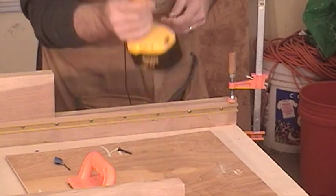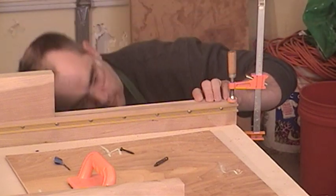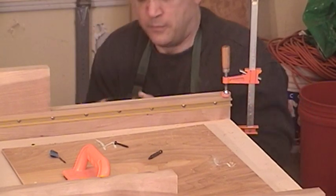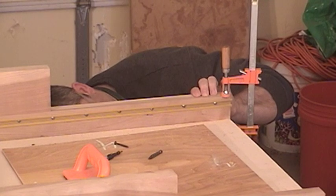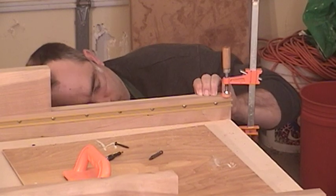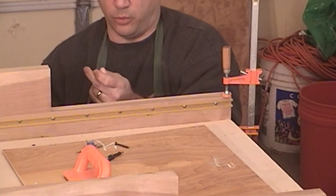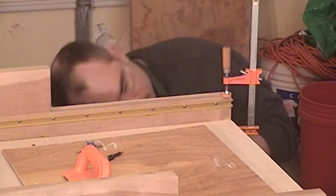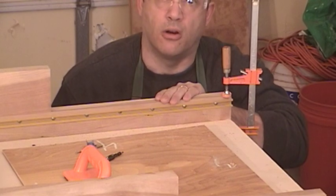Now I need to countersink for a new hole because I've moved the position of the fence, and drill for a new hole. Then sink the screw in to secure the fence in the new position. Assuming we have it in the right spot, all we need to do is redo the five-cut method to make sure that we are at 90 degrees.